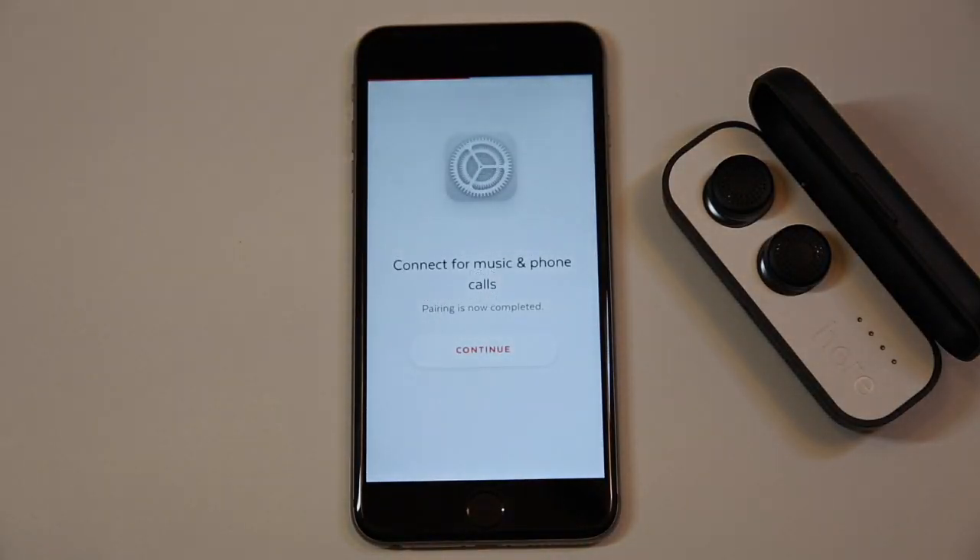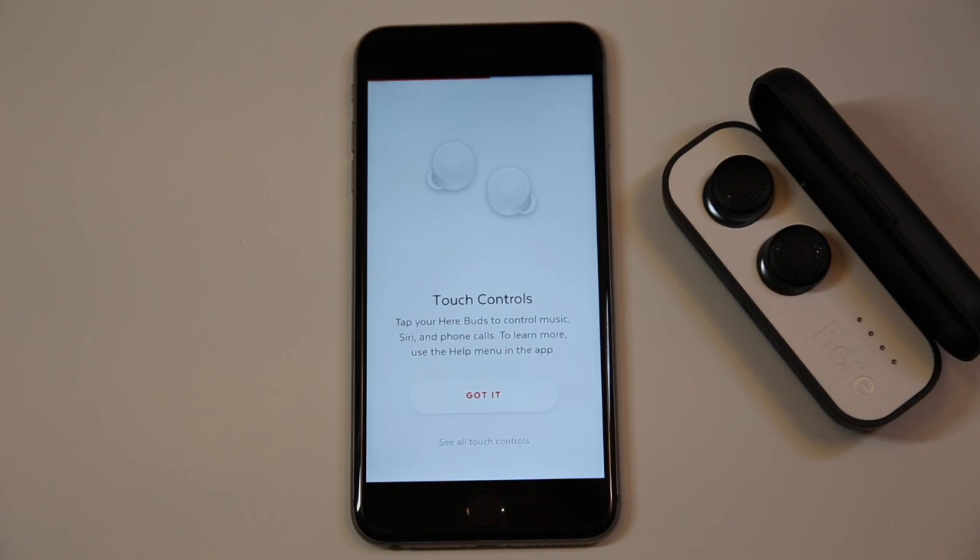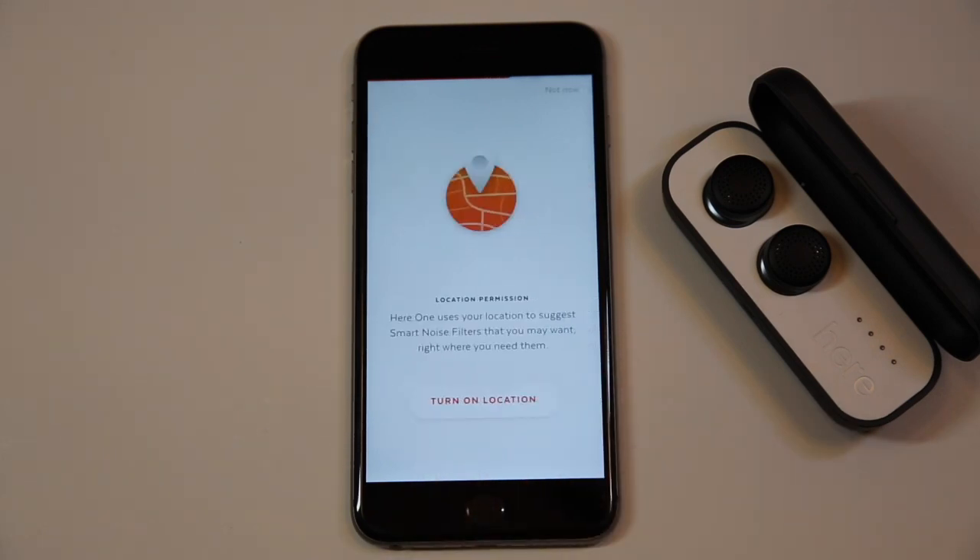Let's return to the app and continue setup. Back in the app, you should see a confirmation screen that pairing was successful. If you don't see this screen, follow the instructions in the app. There is also a video on our support page that will help with troubleshooting. Now that we are paired, let's continue setting up HearOne by following the instructions in the app.